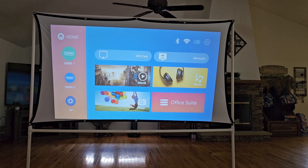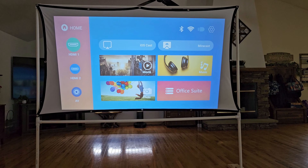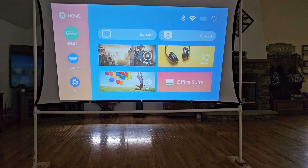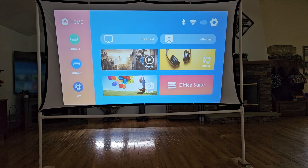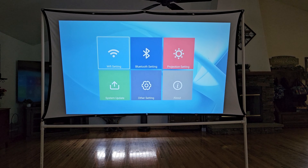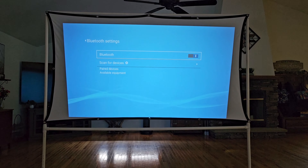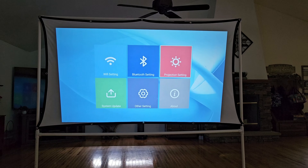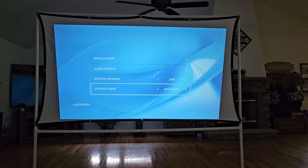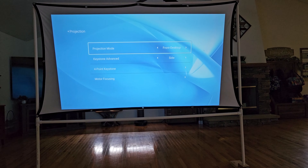You also have options for iOS cast and mirror cast. You can put in a USB and watch movies, listen to music, view photos, or use the office suite — all available by inserting into one of the USB ports. You also have the option for mirror cast. If you go to the top you'll see the settings option, which takes you to Wi-Fi settings — mine synced directly to my Wi-Fi without any issues. You have Bluetooth settings so you can pair directly to Bluetooth devices. Under projection settings you have different modes and you can flip the image, which is useful if you have it on the ceiling.